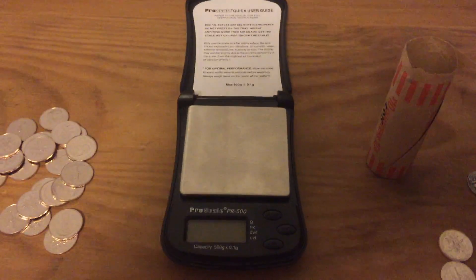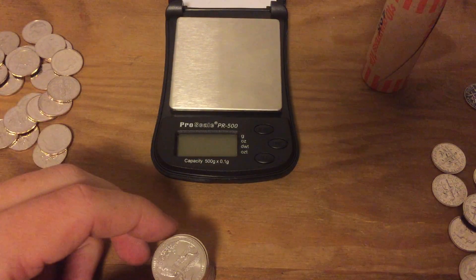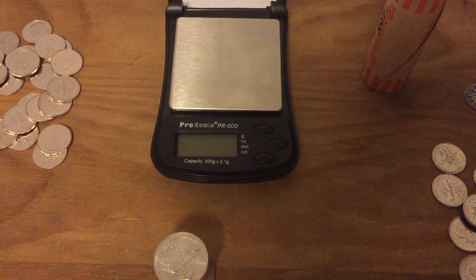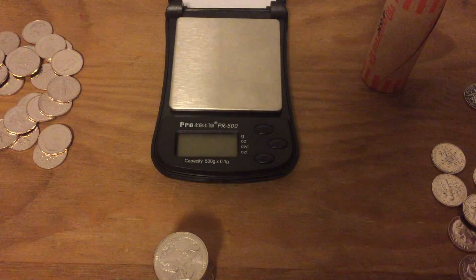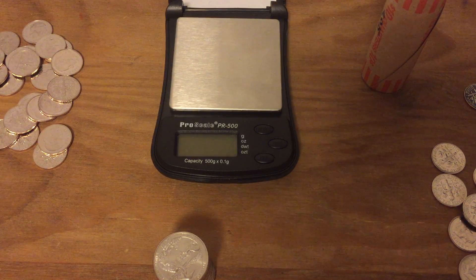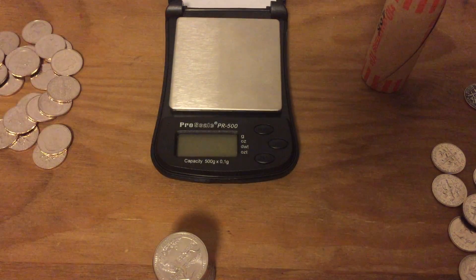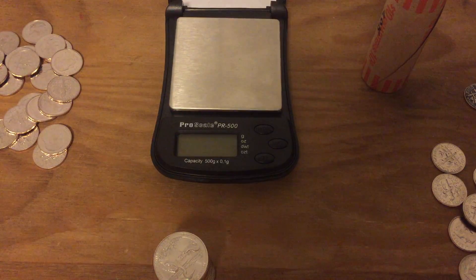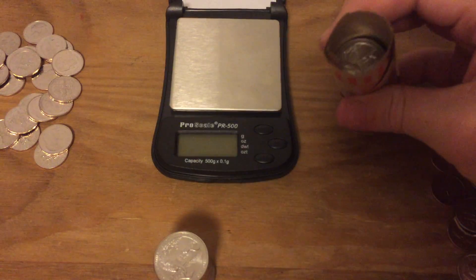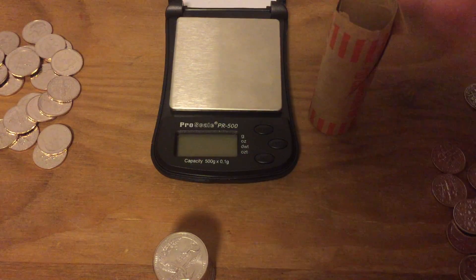The scale's uncertainty is shown at the top: plus or minus 0.1 grams. A quarter weighs approximately 5.7 grams, so if the scale shows 5.6, 5.7, or 5.8, those are within the scale's uncertainty — the scale is saying they're essentially the same. The scale can't tell the difference between 5.6 and 5.7, but if I put a silver quarter on here it's going to say 6.2 or 6.3, because a silver quarter weighs 6.25 grams.